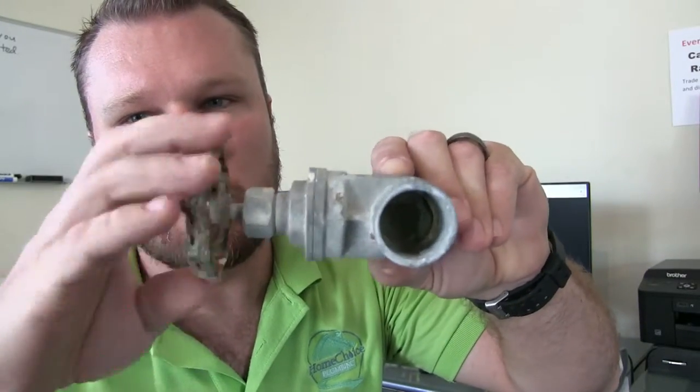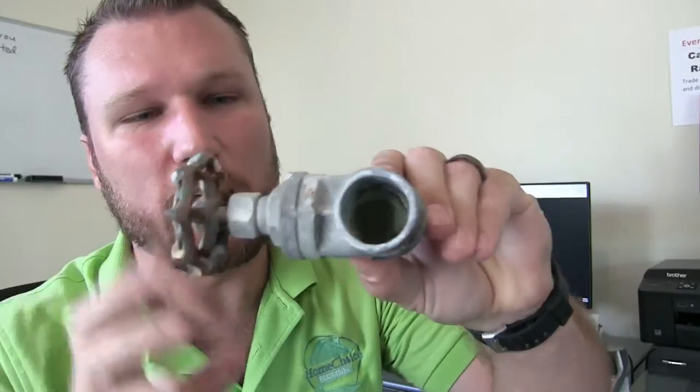This is the gate valve that does not work — as you can see, turning this constantly and the gate is not moving. What will typically happen is your water to your house is fine, then you have a plumbing situation. Maybe you're a do-it-yourselfer and you go outside and turn this valve off. You make your repair, but when you go to turn the water back on, the handle just spins and no water is coming out.